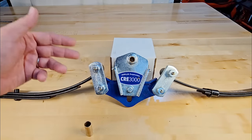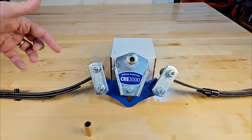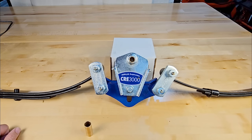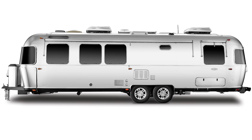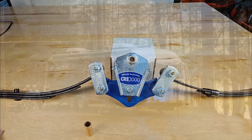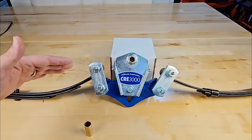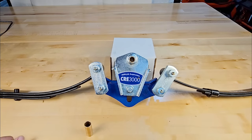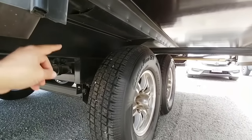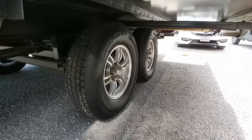Some folks ask why brands like Airstream, Rockwood, and Flagstaff use torsion axles if leaf-spring is more serviceable. Part of the reason is ride height — many of these trailers sit relatively low to the ground. The lever arm on a torsion axle isn't very long, which means Airstreams sit significantly lower than most travel trailers. Horse trailers are also designed to sit low for easy loading. However, on most RVs — especially fifth wheels — torsion suspension isn't ideal without significant frame additions to achieve the right ride height.